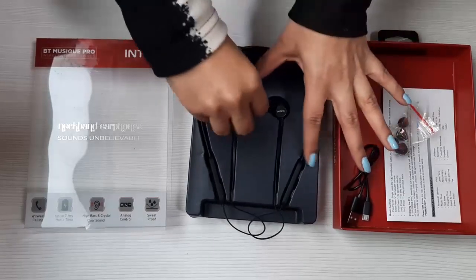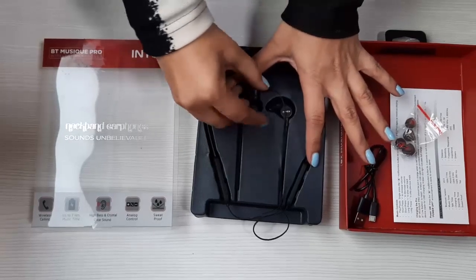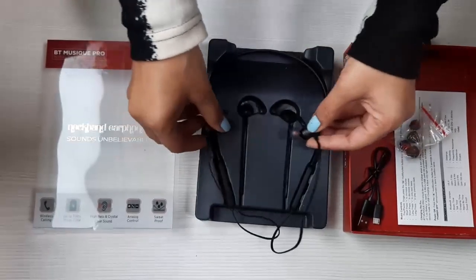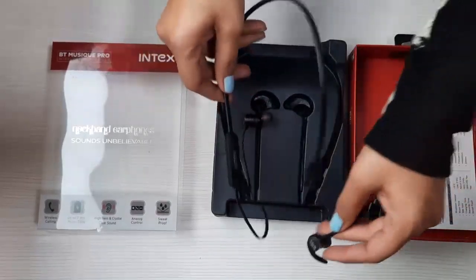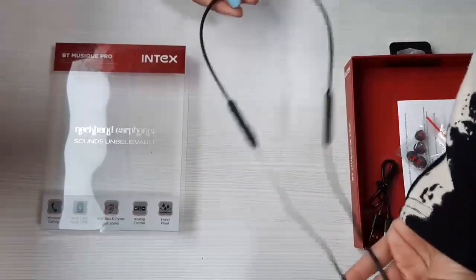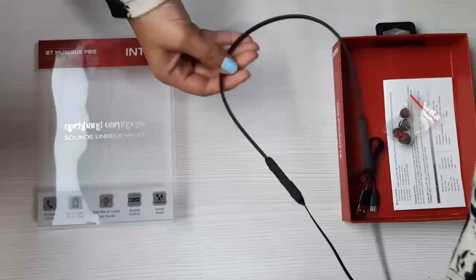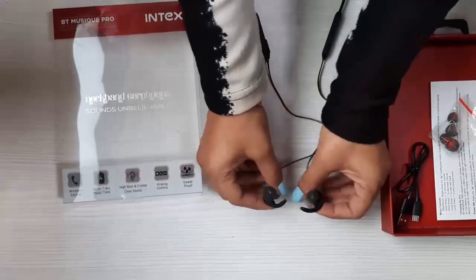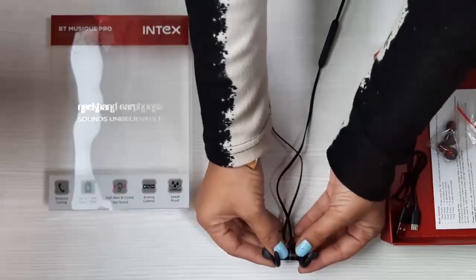Now let's check out the neckband. Wow, this is really well packaged. This is really lightweight — it's really light to carry around. I think if one wears it, one won't even feel that you're wearing a neckband at all, and these earbuds are really soft and cushiony, so well and ergonomically designed that they fit really well into your ear.